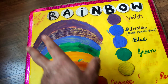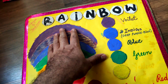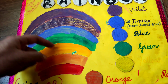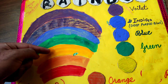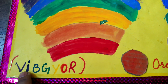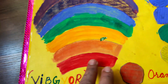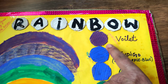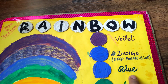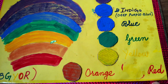The fourth and last color board is the rainbow color board. These are the rainbow colors. As you all know, there are seven colors in a rainbow. You can simply learn them by remembering this abbreviation. 'VIBGYOR' — V means violet, I means indigo (a deep purple-blue), B is blue, G is green, Y is yellow, O is orange, and R is red.